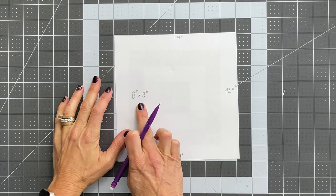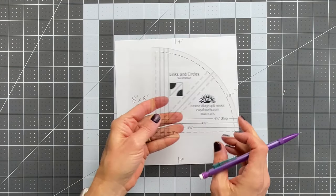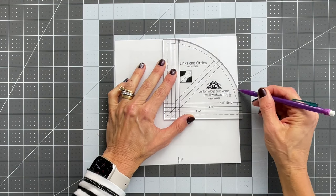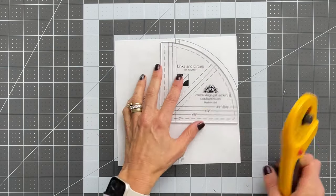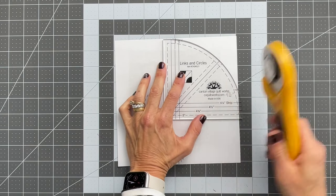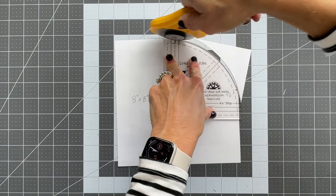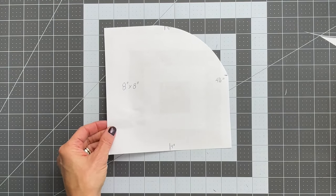Mark your eight and a half inch square at four inches halfway through the middle, and then at four and a half inches on the right-hand side. Using a curved edge ruler or dish, mark your slope, then cut with the rotary cutter, either freehand or along the edge of that ruler or dish or round edge.